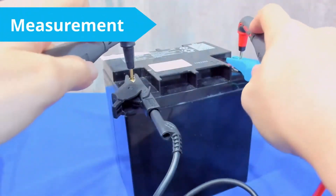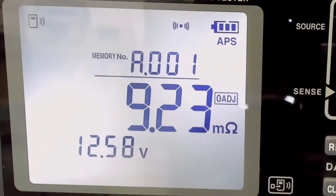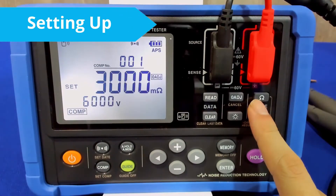We also need to set the appropriate measurement ranges using the first reference test. If not, during measurement, the over symbol will be flashing on your display. A correct measurement would look something like this. Now let's move on to the comparator function. Again, you also have to properly set up the range for the test.